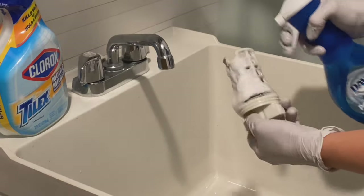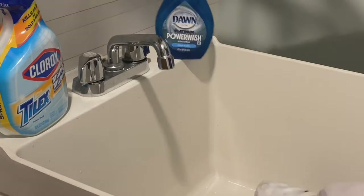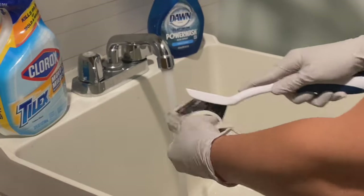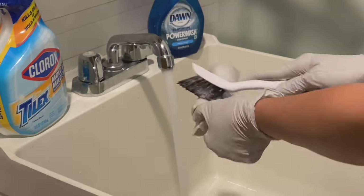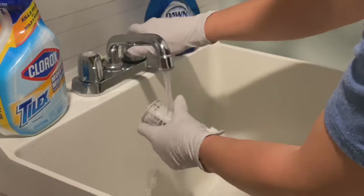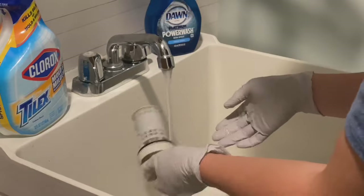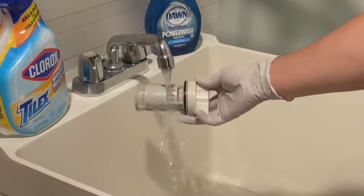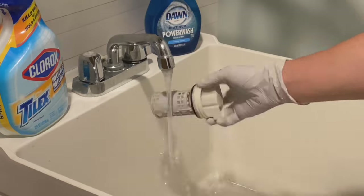I'm using some Dawn Power Wash and super hot water to really give it a good clean. I love this scrubber brush — I use it for everything in my house. If you don't have one, you definitely need to pick up a few. I'm doing another rinse with super hot water and then I'm going to let the filter air dry before I put it back.